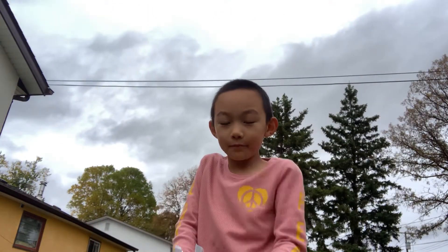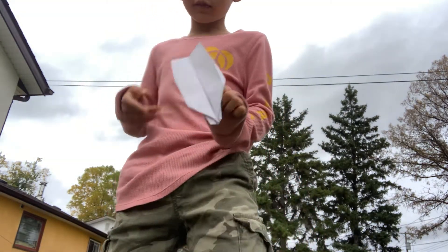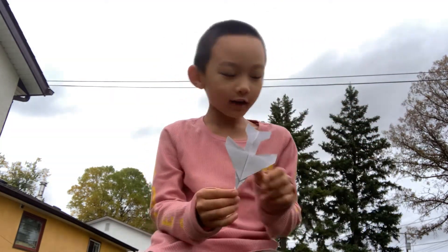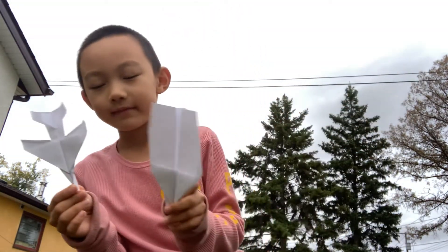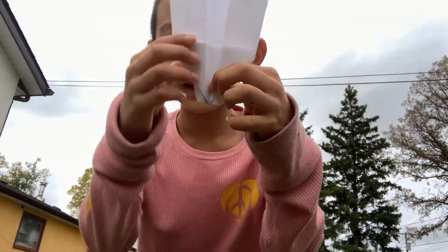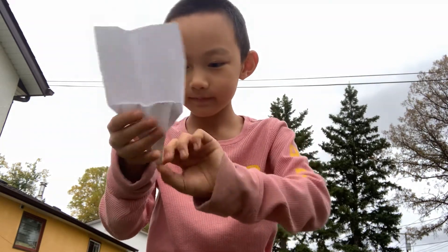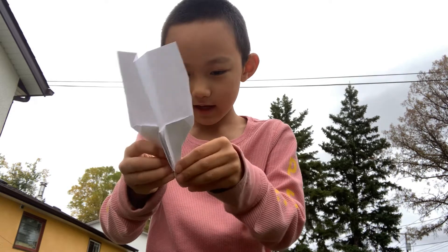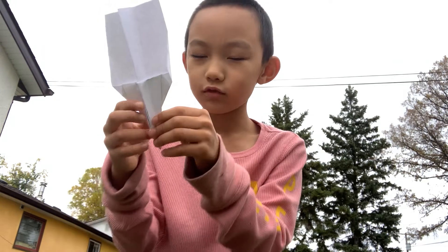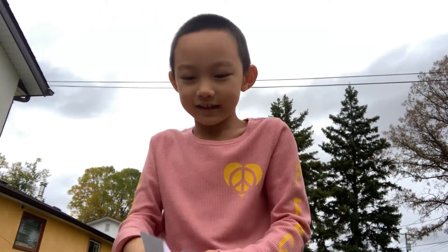Hi, today I'm recording this outside because I'm going to test flight this plane. These are actually the same design, but I just added a point here since that one doesn't have a point. The original is like that, and I unfolded the point so that it's like this. I'm going to fold it back now.